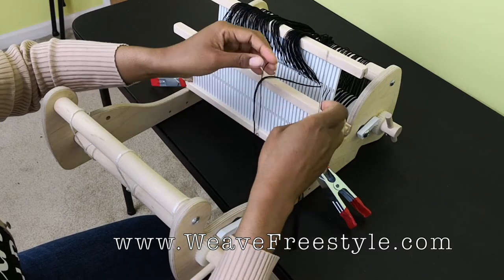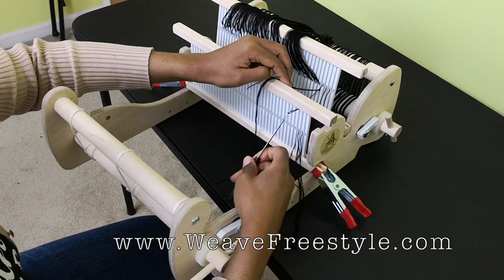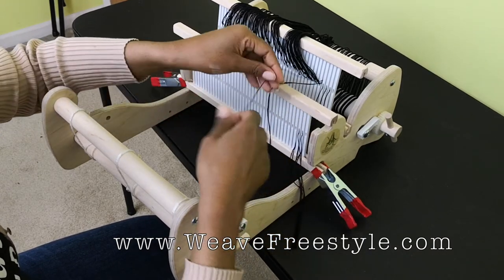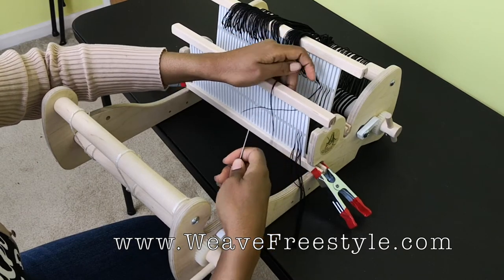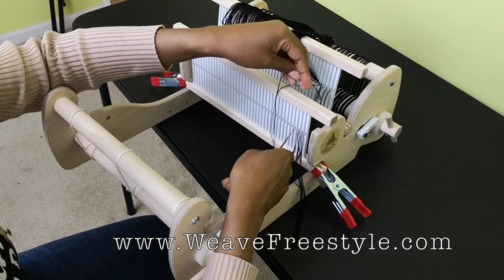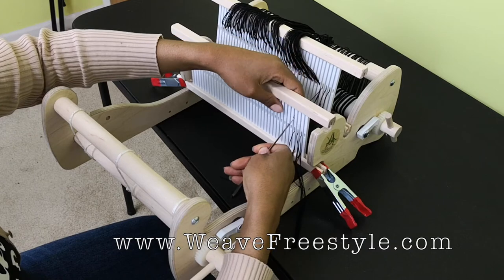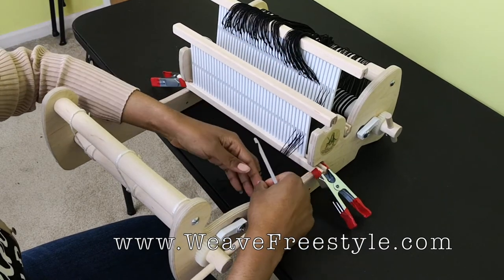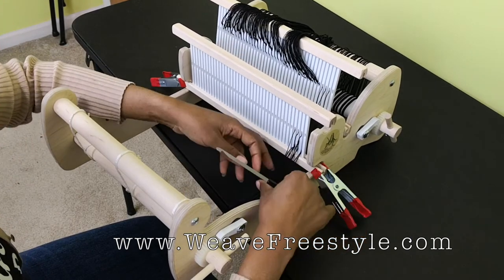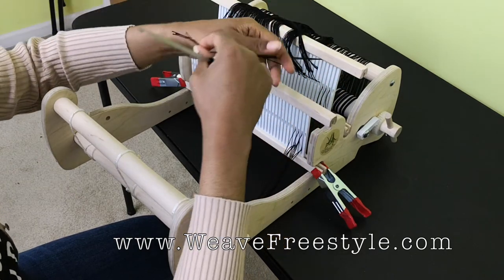For the next bundle, take the hole thread and put it with the remaining thread from the last slot. Then take these three threads: put one with the other two into the slot, put one into the hole, and put the last one into the slot. So we have three in the slot, one in the hole, and one waiting for the next bundle. I'll do one more and then stop the camera so I can do this in a way that's easier on my back.